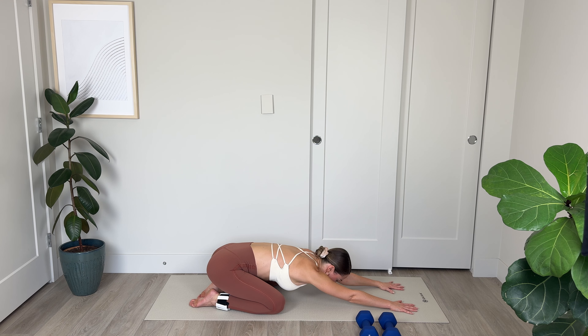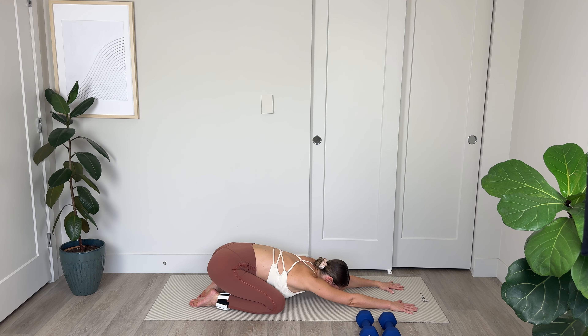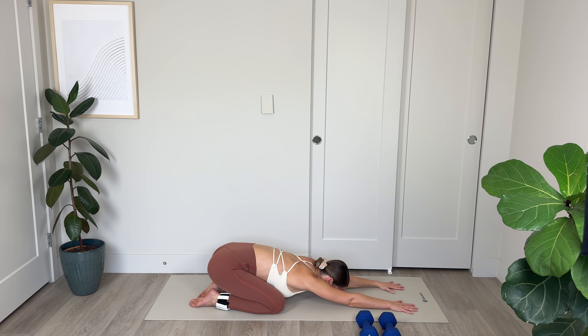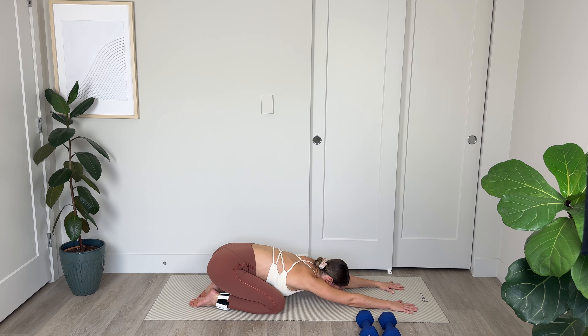Hold — final push here: 10, 9, 8, 7, 6, 5, 4, 3, 2, and 1. Lower down. Amazing work. Sink back into child's pose. Breathing deeply — you have completed the hard part of the workout. Now we get to focus on a well-deserved cool down and stretch, beginning here with this child's pose.